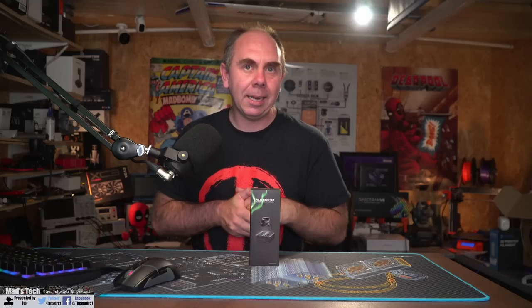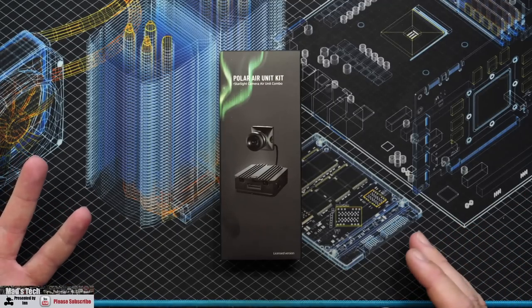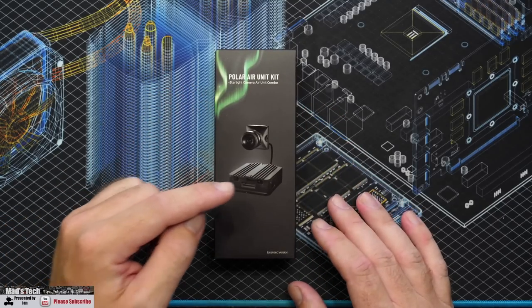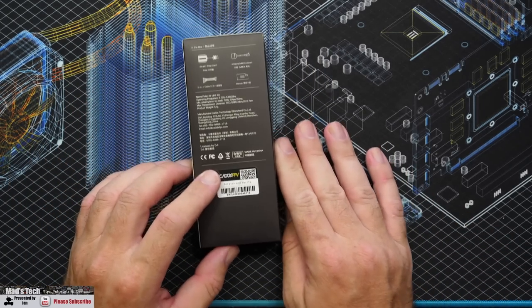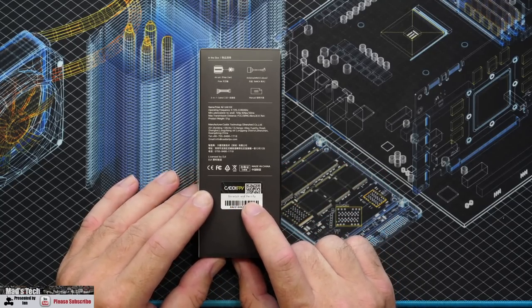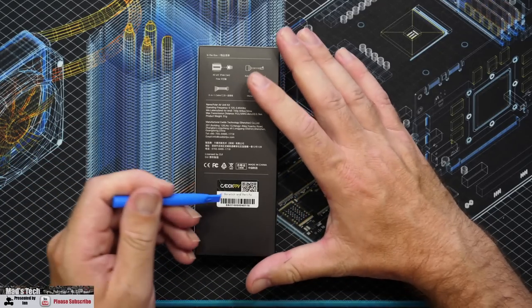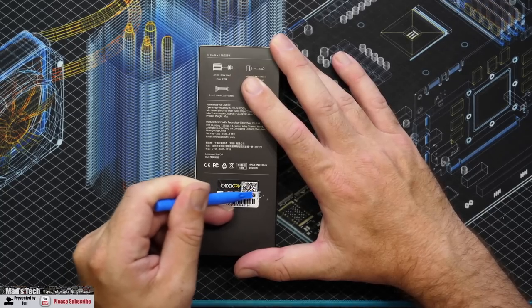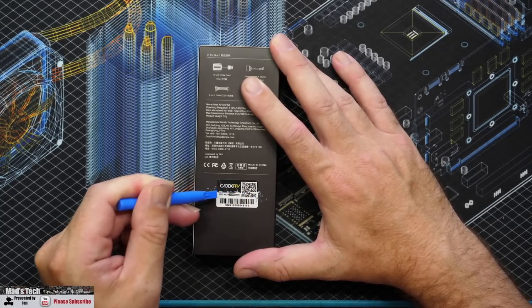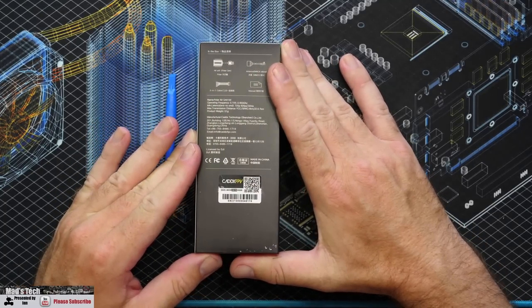Let's take a look at what you actually get. This is the Polar air unit kit with the official DJI air unit, and you can see it shows it's a licensed version. Something interesting on this packet: it says 'scratch to verify.' They've added this scratch section to the back. Scratching it off reveals a number under the sticker which is supposed to confirm it's legit.